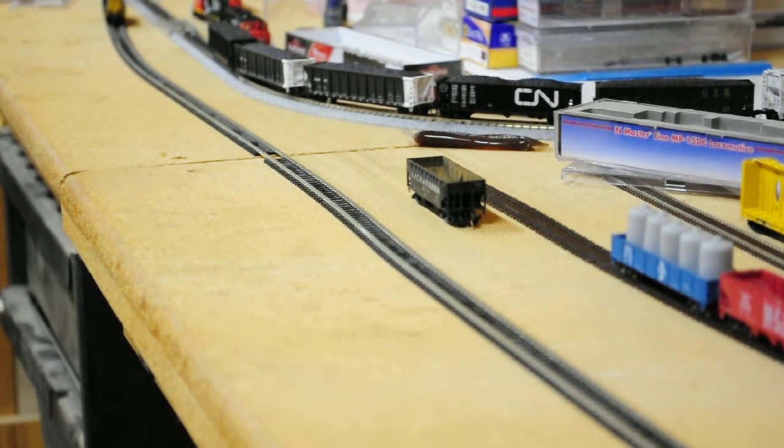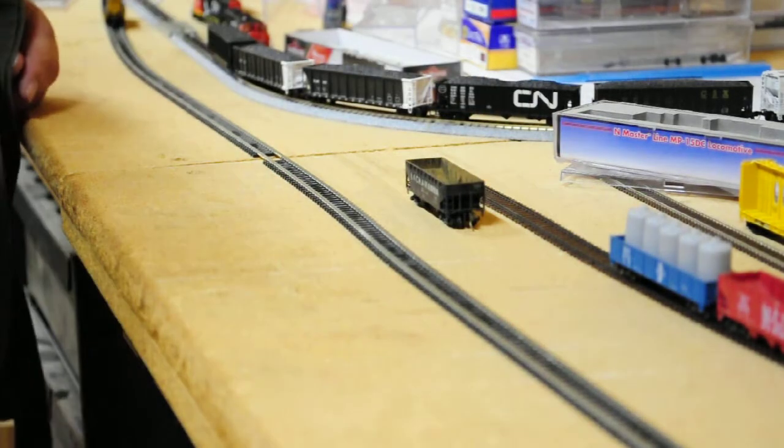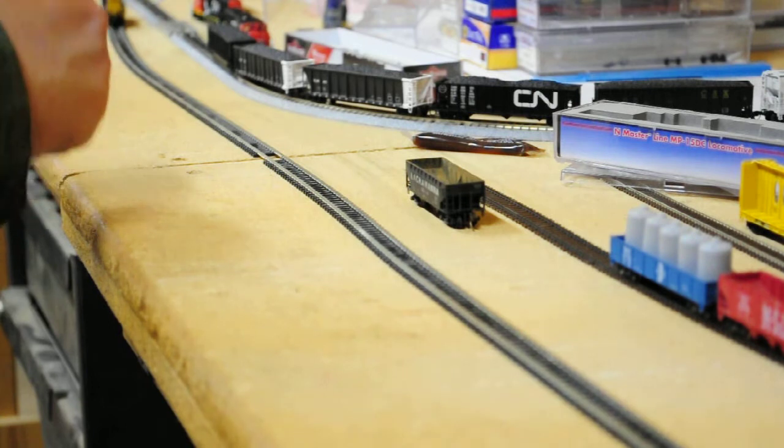Hey there, it's RoadWolf here, and I'm going to show you how NoAuxID Special is good for your conductivity.